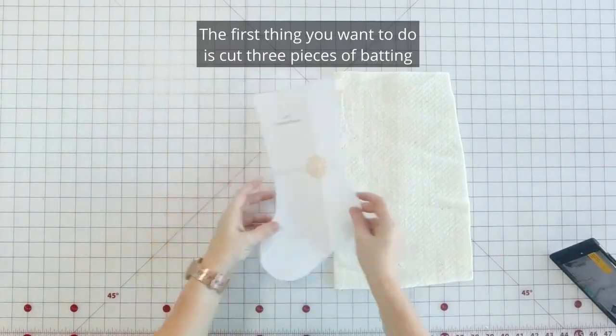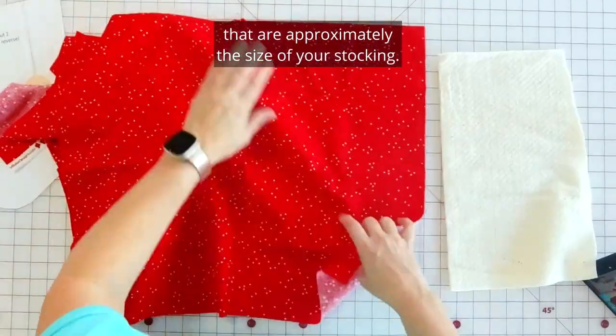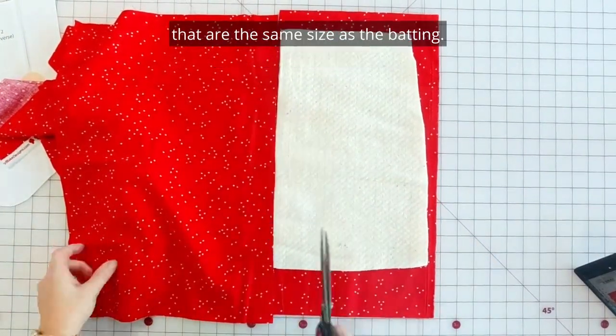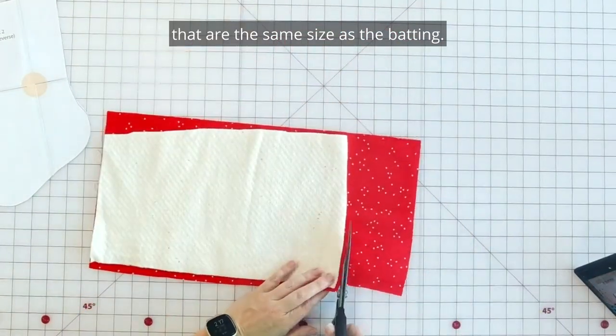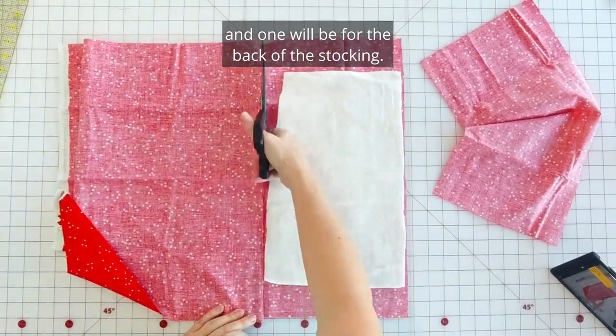The first thing you want to do is cut three pieces of batting that are approximately the size of your stocking, and then cut three pieces of fabric that are the same size as the batting. Two of these will be for the lining and one will be for the back of the stocking.